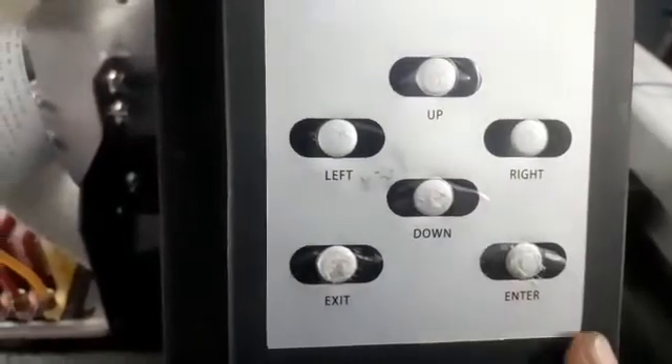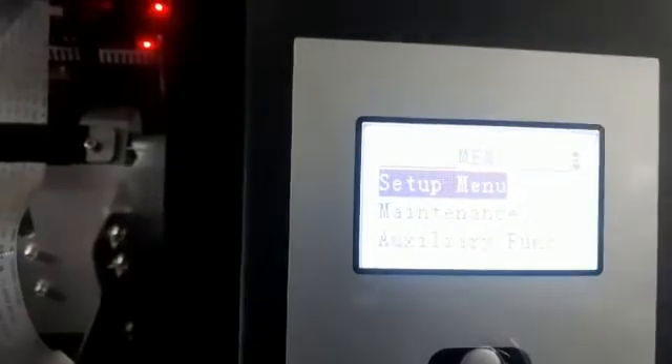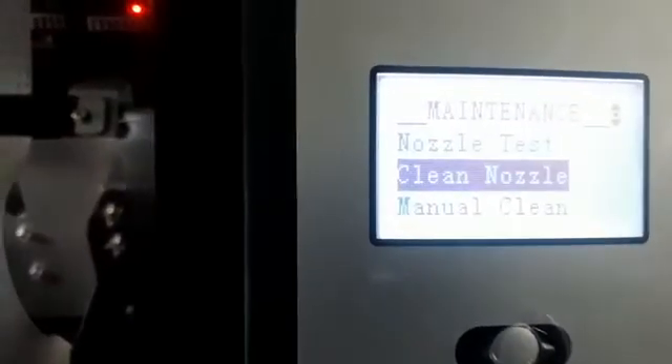When you switch on the machine and it shows bi-direction, go to the keypad and click enter. It goes to the setup menu — go to maintenance, click enter again, then go to the second option, clean nozzle, and click enter.